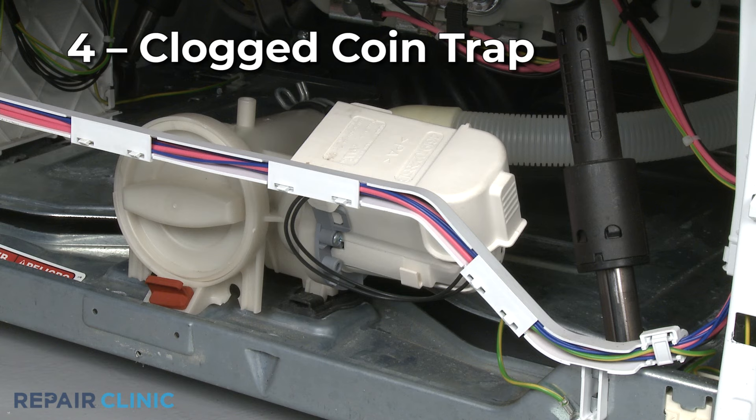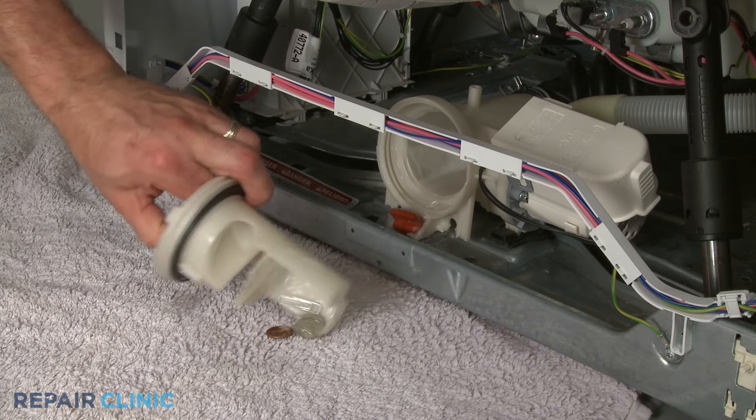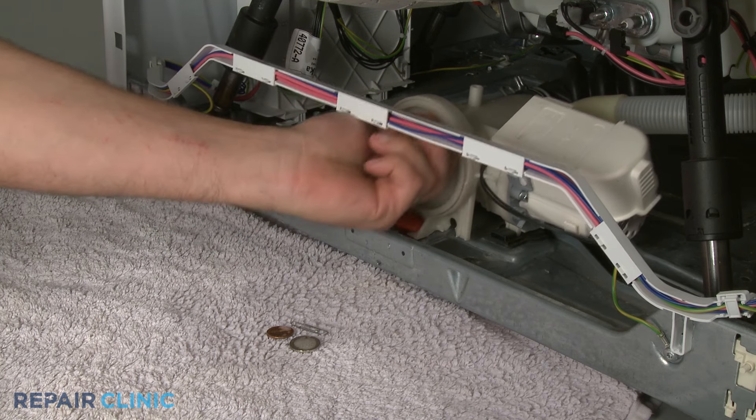Some washer-dryer combo models are equipped with a coin trap to catch small objects like coins. If the trap becomes clogged, the washer tub may not drain properly, so you should remove and clean the trap to see if that solves the draining problem.